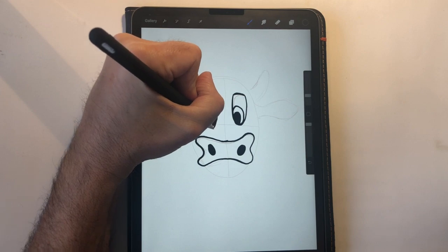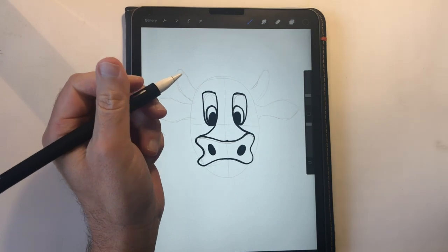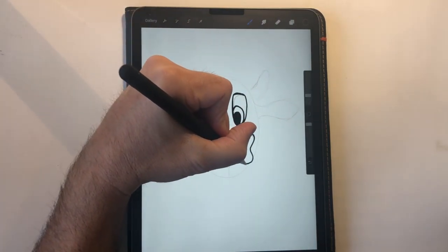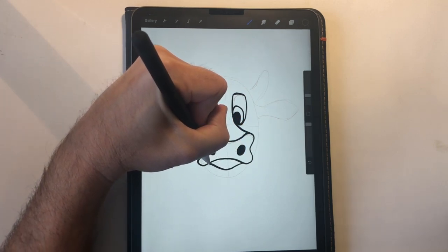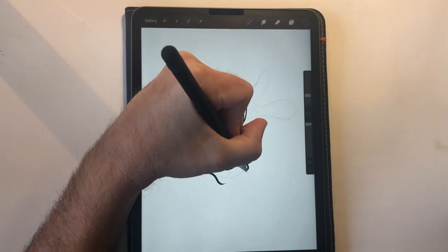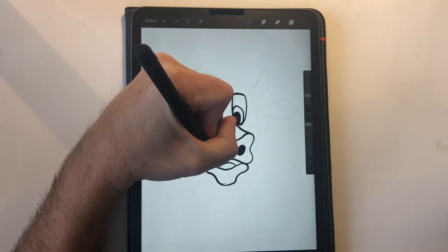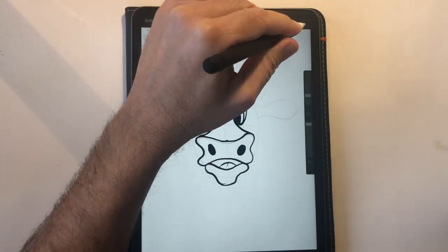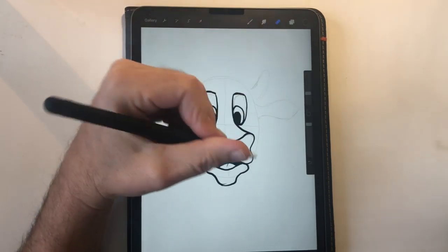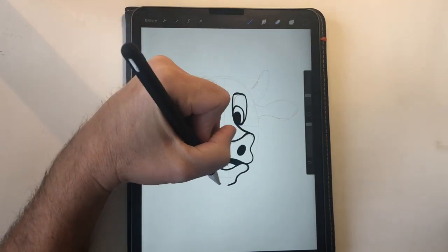Now let's connect the eyes to the nose — bring a couple lines right down here. Now let's put a smile on Beaker. We're going to put his mouth open a little bit, because of course he's mooing — because the cows go moo, right? Here's his tongue. I'm going to darken that in and make it look a little bit nicer. With the iPad I can just use the eraser.